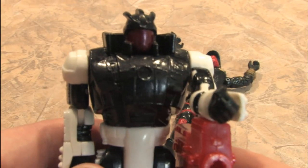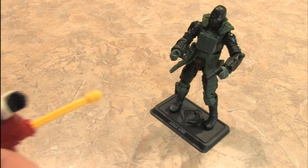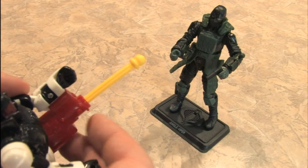He never misses because he's an android. But wait — we're on the same team!